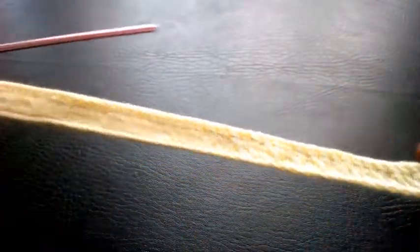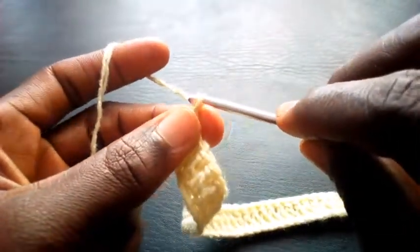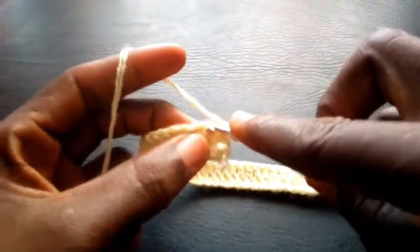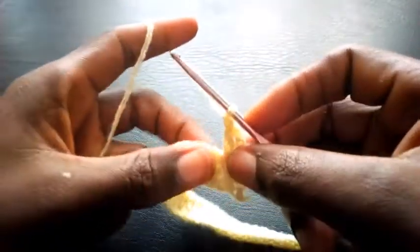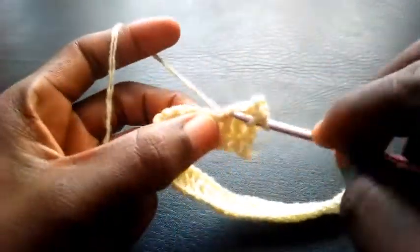Right now I'm going to use this as my base for this pattern. So I'm going to start by chaining three — one, two, three. I will insert in the second loop right here with triple crochet. What I'm making right now is the border of this pattern, so I proceed to the next loop.